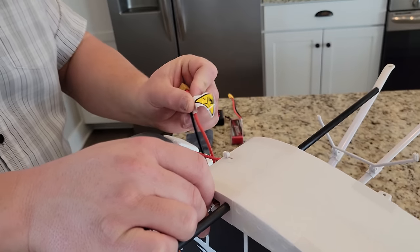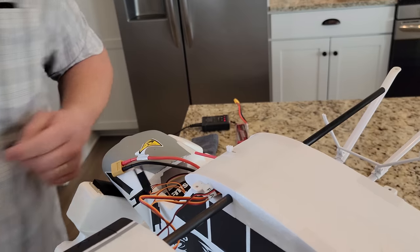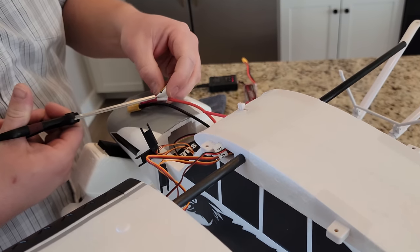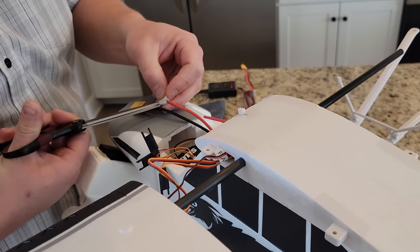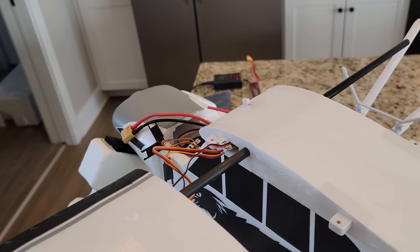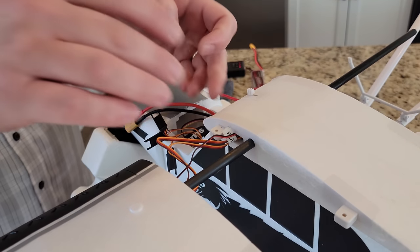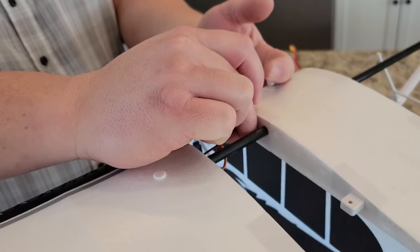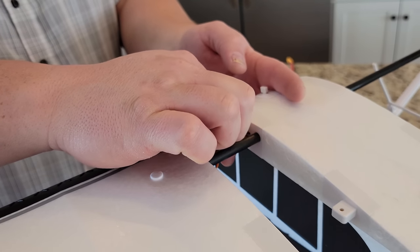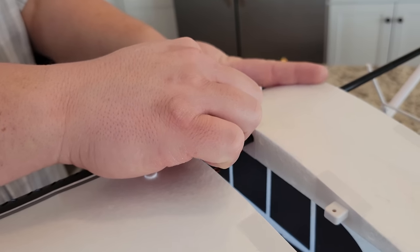There are two things to get people hurt in this hobby generally: lipos and cut hands. Seriously, be careful with your prop. Don't put the prop on until you're ready. We do it in our videos all the time, and I know some of you guys always give me trouble about that. I'm not trying to be a bad example. The truth is, if you don't know what you're doing, definitely don't install the prop. Wait until you're all done setting everything up.